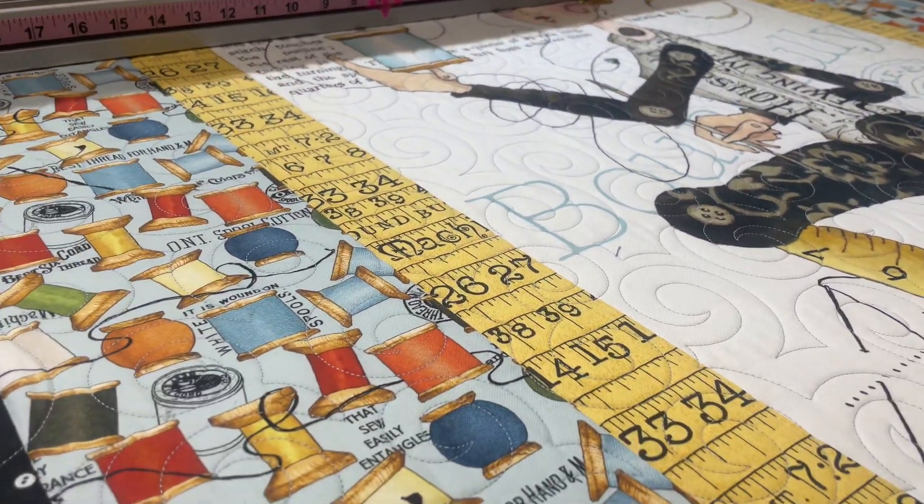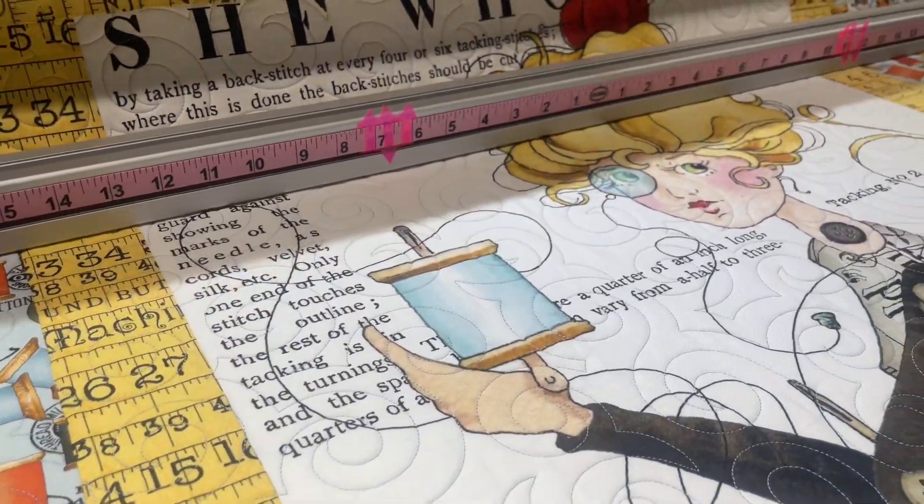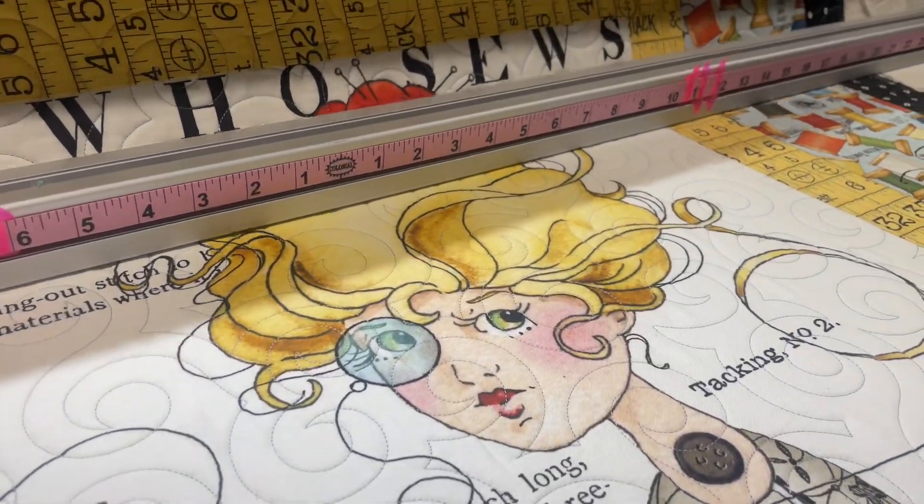Jessie Swirls. And silver. Look how cute this is. Oh my gosh.